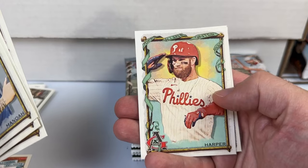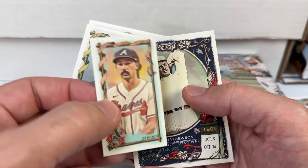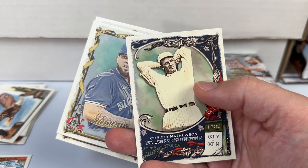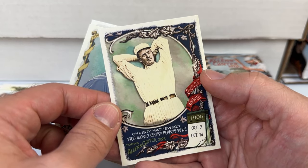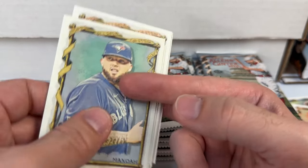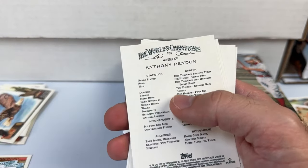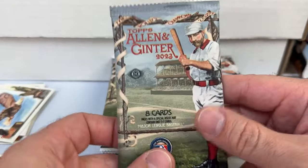Anthony Rendon, Bryce Harper — gotta love that card. Spencer Strider with the Allen and Ginter back. Cool Christy Mathewson card. Bryce is a high number — that's definitely a PC card. Only a third of the way through the box; I'm definitely taking my time with this one, enjoying taking a look at the cards.